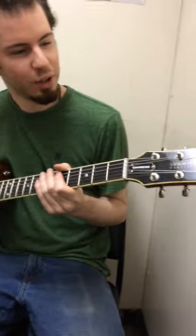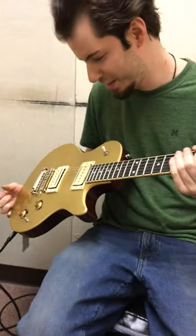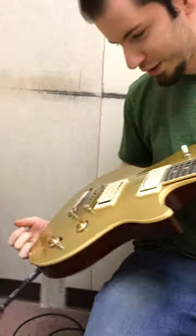Hi everybody, this is David at Fox's Music. Today we're trying out this new Golden Summit Classic CT, which stands for Carve Top. This one is a beautiful gold color.